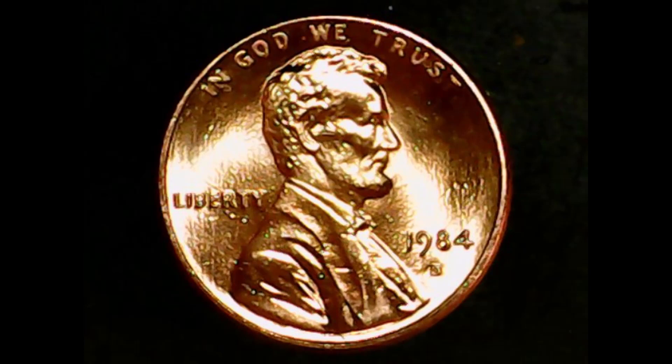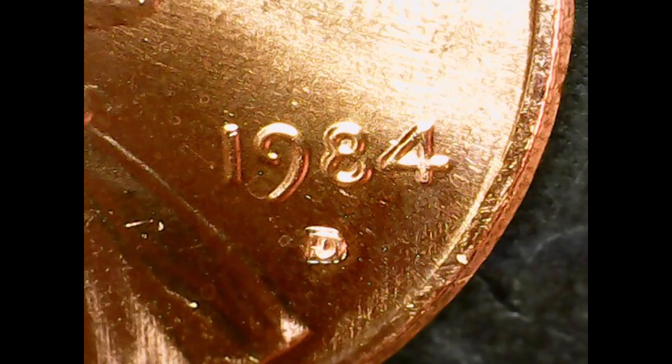The texture in the background actually kind of reminds me of the Cheerio cent from years ago. Now, there was something special about this coin — there are actually two things. First and foremost, as you can see there is doubling in the date. It's in 'In God We Trust,' it's in 'Liberty,' and it's in '1984.'